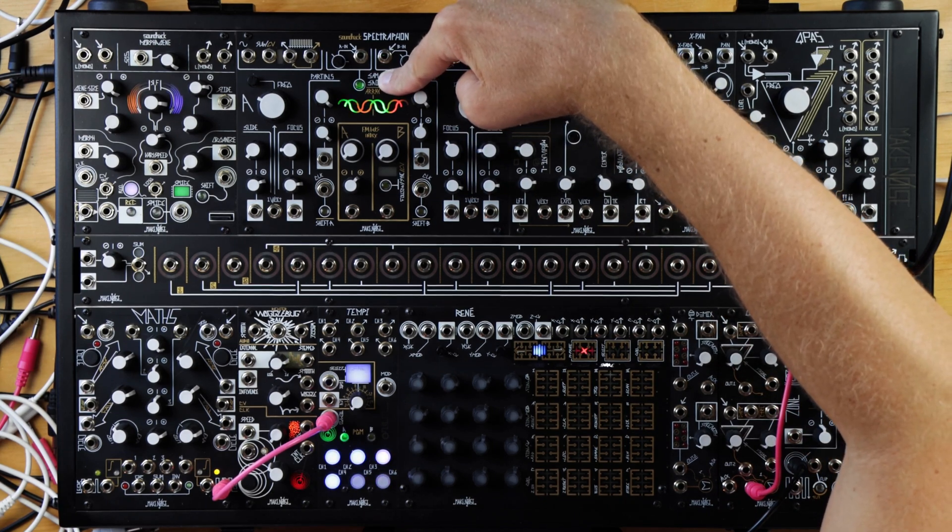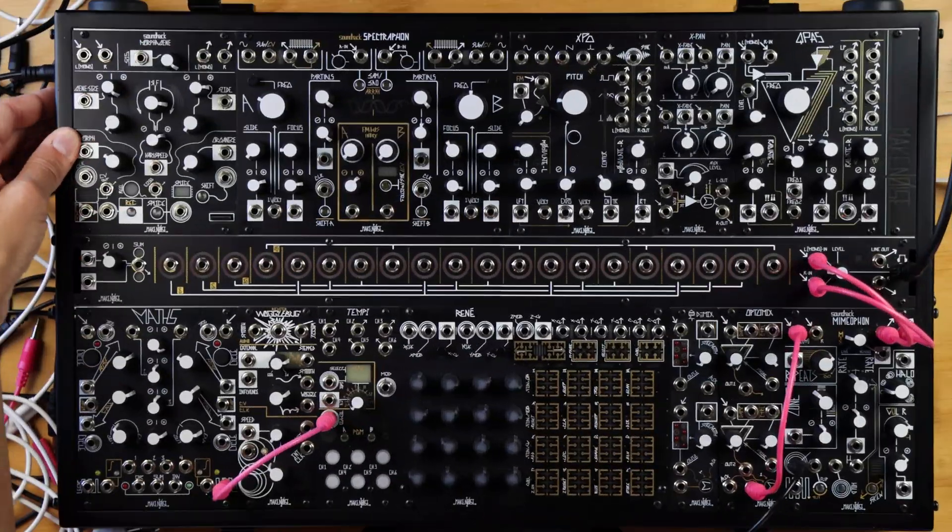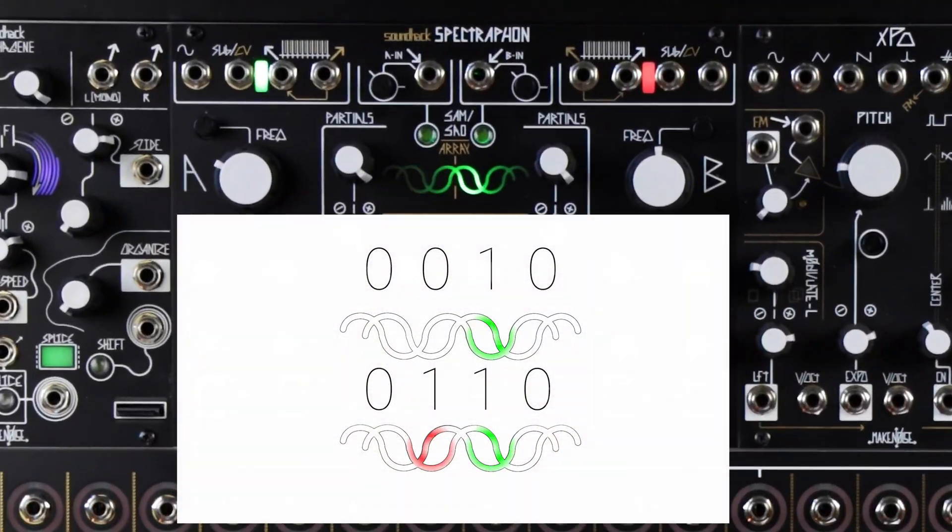The array binary is used to display the version number during startup as two 4-bit binary numbers. SP38 displays as 0010 0110. That's it — now you have updated the firmware.